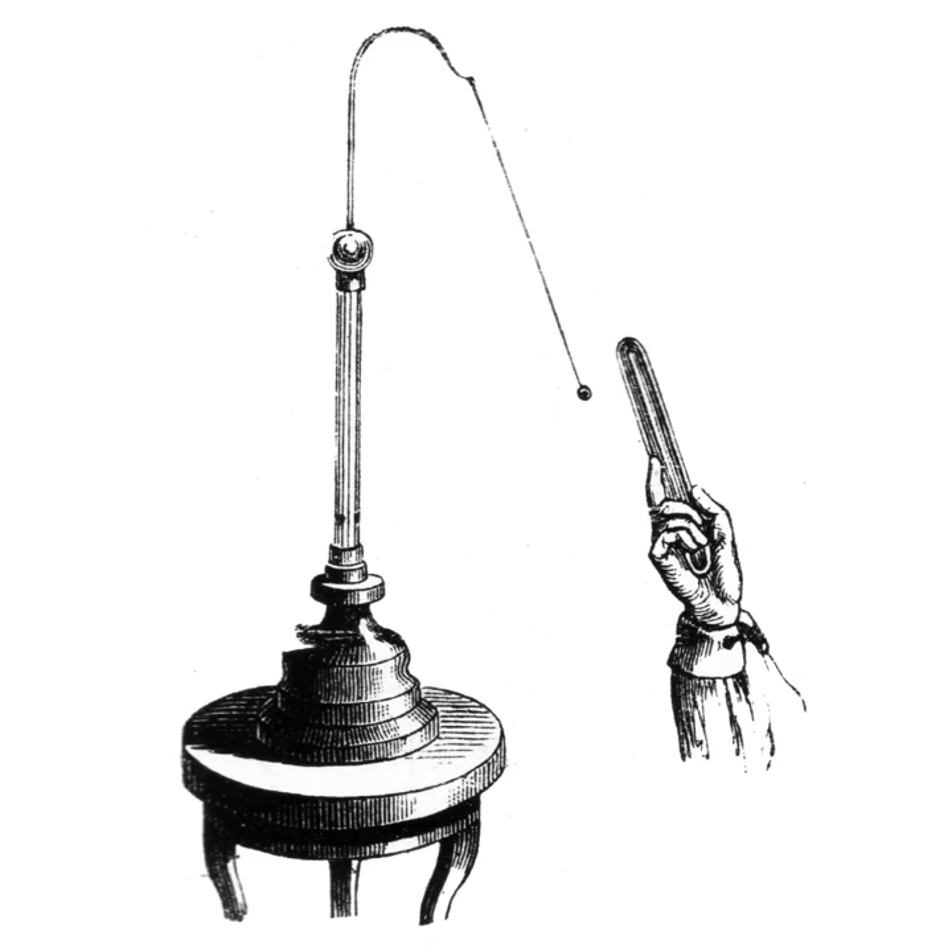An electroscope is a scientific instrument used to detect the presence and magnitude of electric charge on a body. It was the first electrical measuring instrument. The first electroscope, a pivoted needle called the versorium, was invented by British physician William Gilbert around 1600.